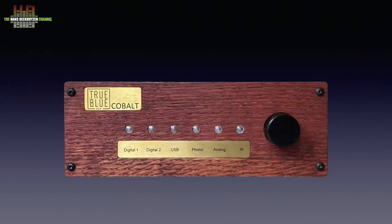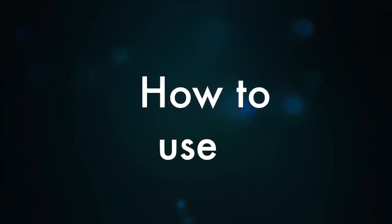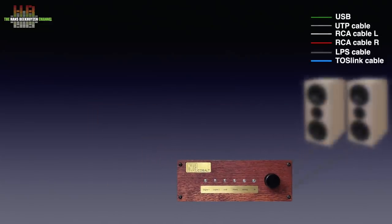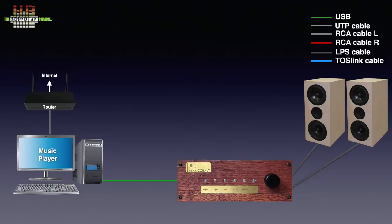Let's see how to use this charming amp. You need of course to hook up a set of loudspeakers. If you play music from your computer or laptop directly, it normally will be connected over USB. If your computer has an optical Toslink output, that can be used too, although USB often will yield better results.